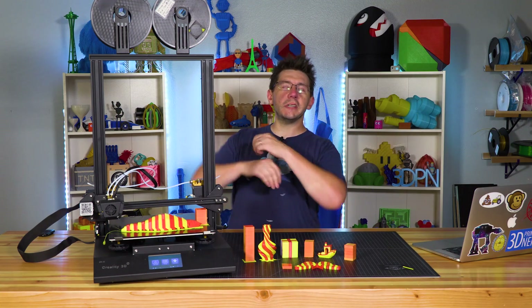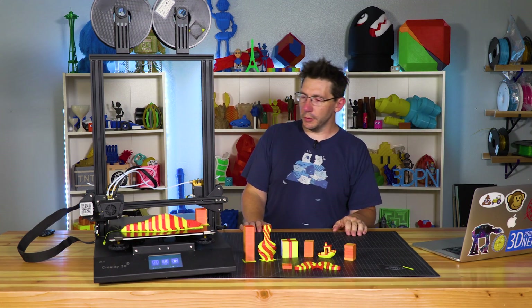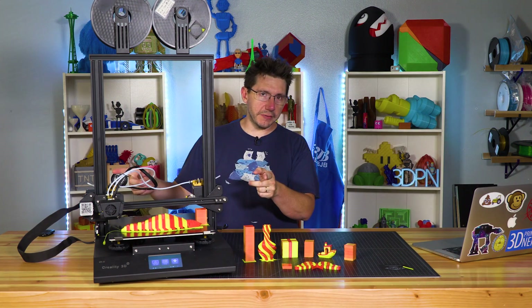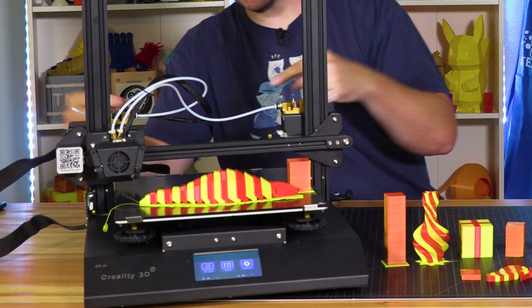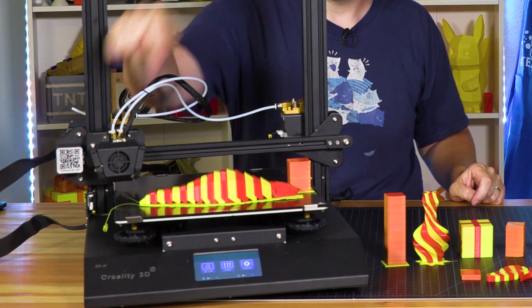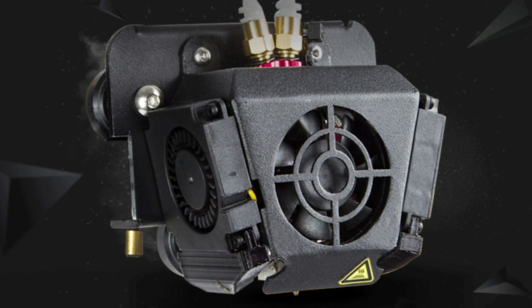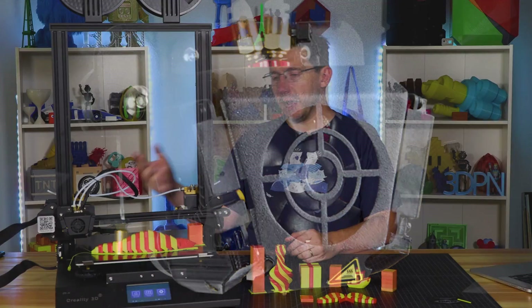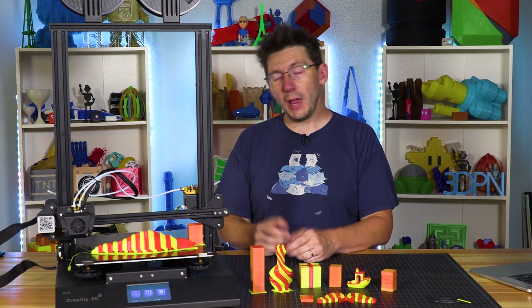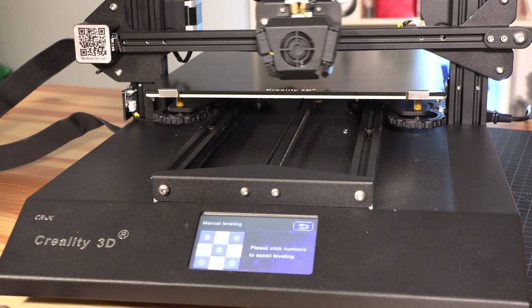The most conspicuous new part of this machine is the dual extruder. Each one takes 1.75mm filament and feeds it through Bowden tubes to this Y splitter right here, and then out the single nozzle at the bottom. Having a single nozzle really helps for leveling the bed because you only have one nozzle to level.